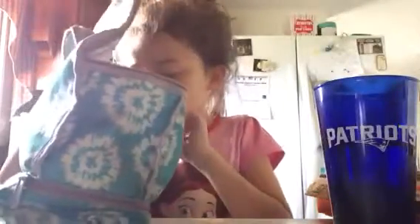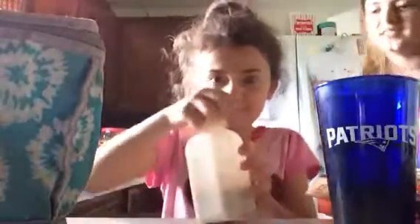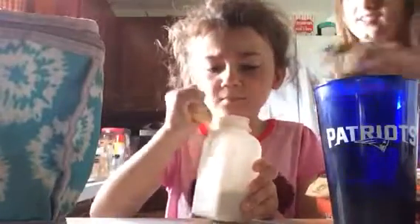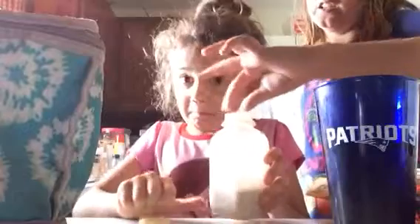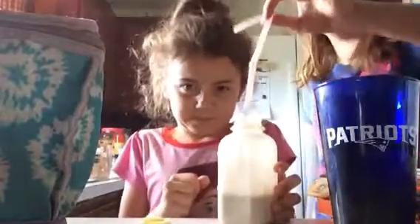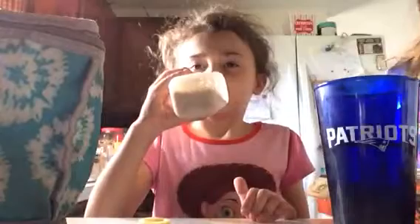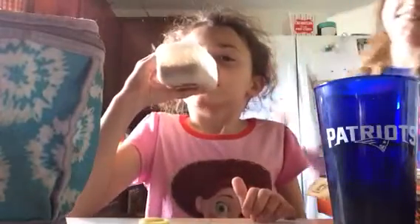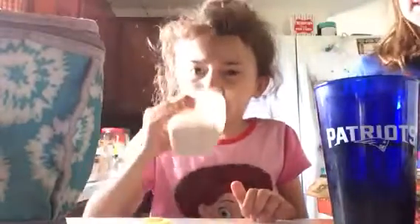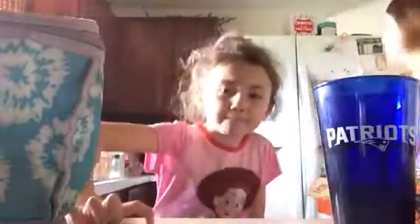Hey, look — what the heck is that? It's coffee milk. I swear it's real. It has a straw in it, but I'm going to need a straw. Go ahead. There goes Avery. Avery really doesn't like the coffee milk. She only likes the chocolate and the strawberry. Okay, so that's off the list.